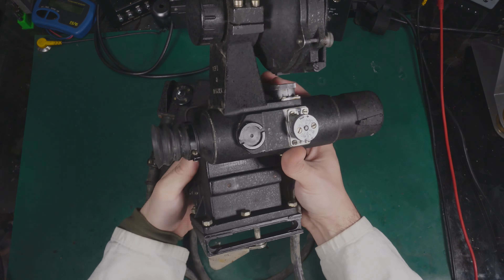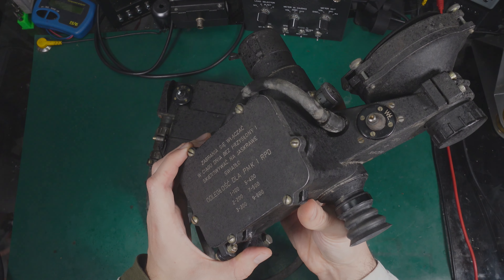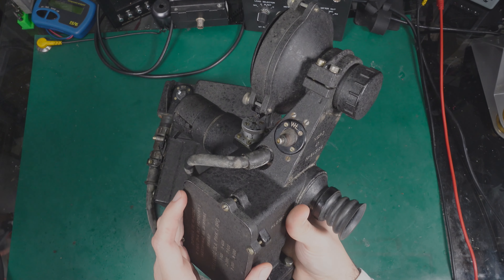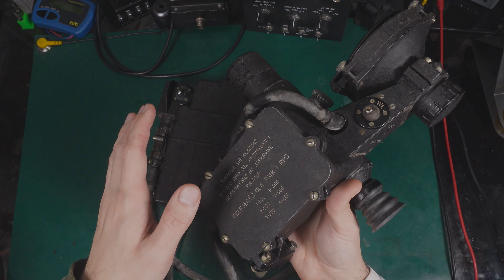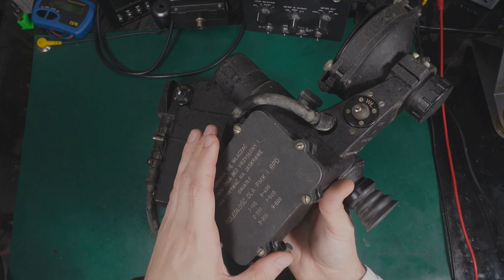It has Polish markings on the enclosure, but I'm 99% sure that the design is from Russia. I'm not sure if this is a licensed version made in Poland or if it was a Russian build that was localized by putting on Polish markings.